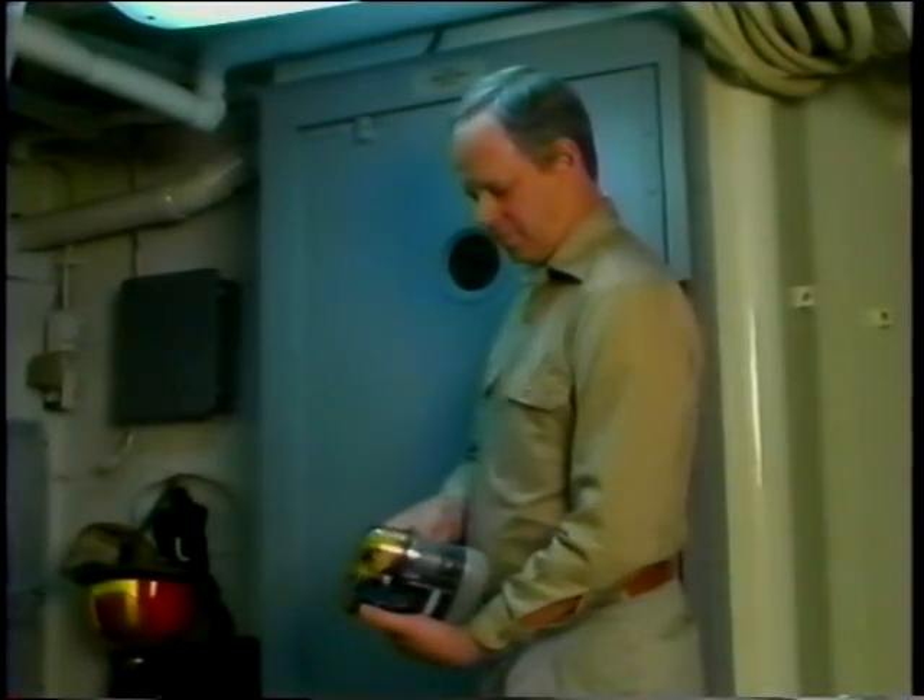To ensure your Osinko EEBD is in quality working condition, check the pressure gauge. If the white indicator needle does not appear in the green zone, remove the Osinko EEBD from service. If the surrounding air temperature is above 100 degrees Fahrenheit and the needle is above the green zone, allow the unit to cool down to room temperature between 65 to 75 degrees Fahrenheit.